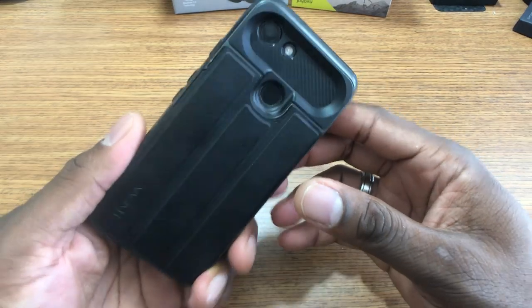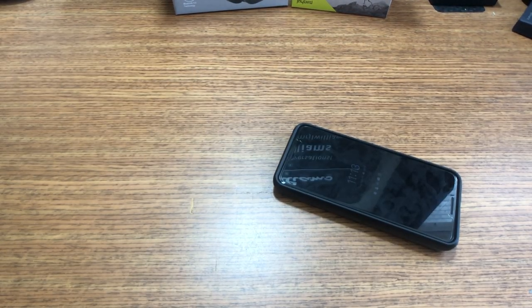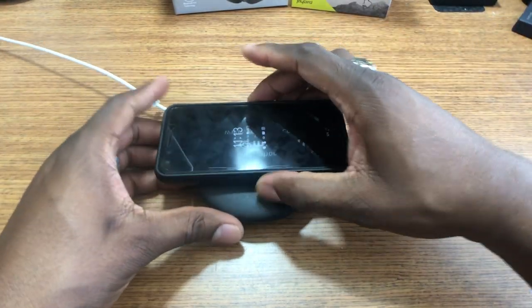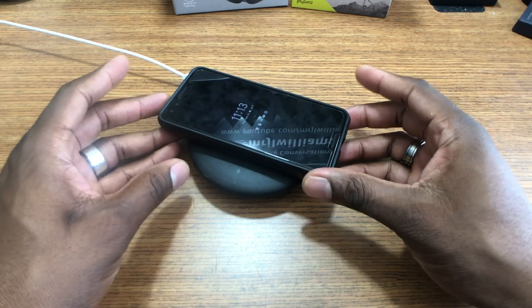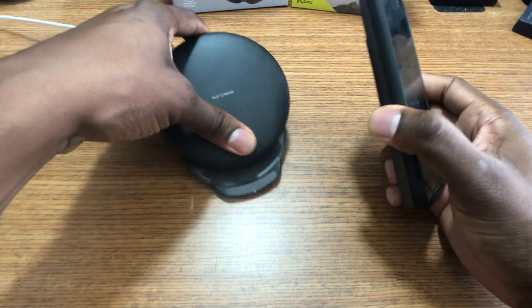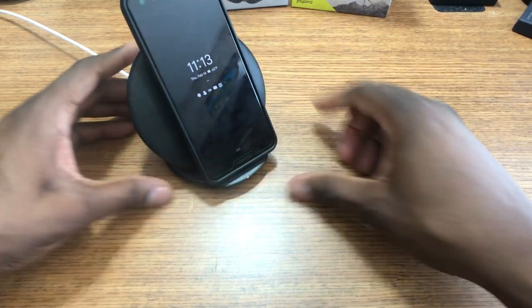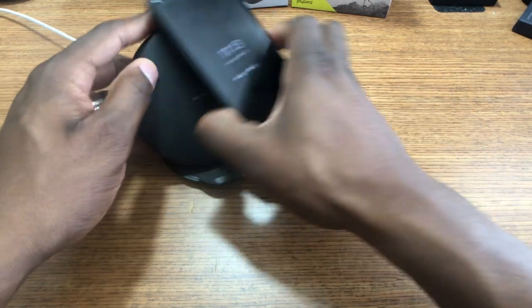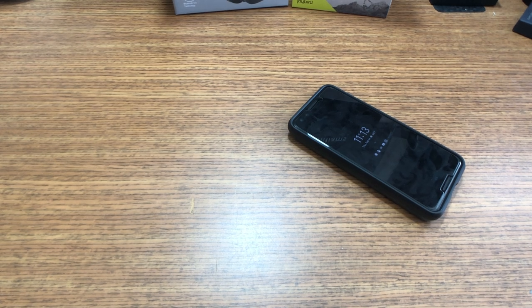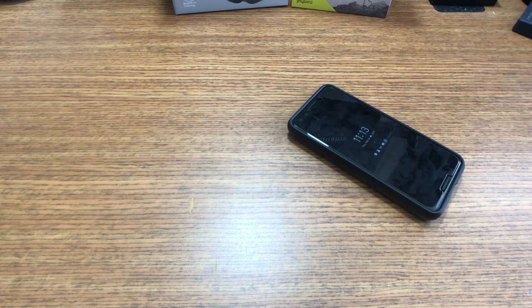I'm gonna try wireless charging to see if this actually works, because that's important to a lot of people. I currently use the Pixel Stand — I've got a wireless charger right here. Let's see if it can pick up from inside the case. It's not gonna work. Wireless charging will not work with this case. I figured it wouldn't because it's the type of case that has that hollow part at the back where your cards go, so you can't expect wireless charging to work.